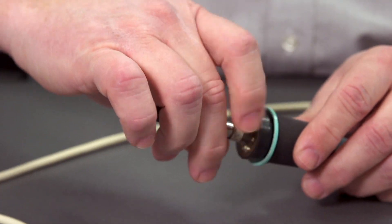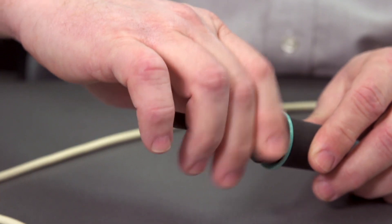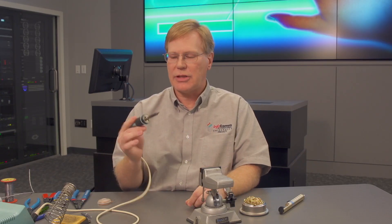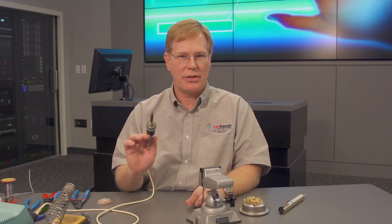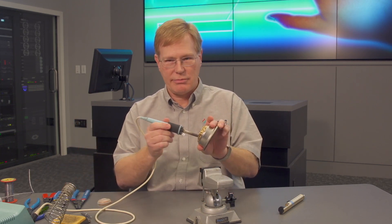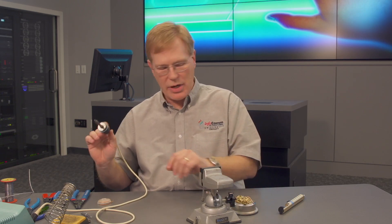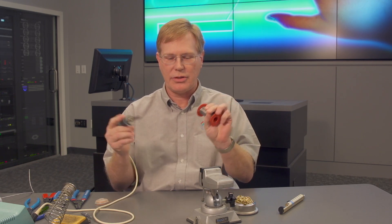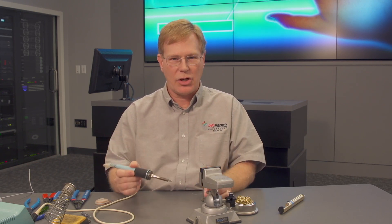Sometimes tips wear out over time — they get oxidized — so you can replace those. This particular model also lets you replace the heater element if that goes. As far as basic soldering rules: I want to make sure the tip is clean, so I'll take it out of the holder, wipe it on the sponge or use the metallic curl cleaner, and before I touch the material to it, I will pre-tin the tip of the iron using the solder. Then I can go ahead and do the solder work, and after I'm done, I'll clean the tip off again, apply a little more solder to it, and put it back in the holder.